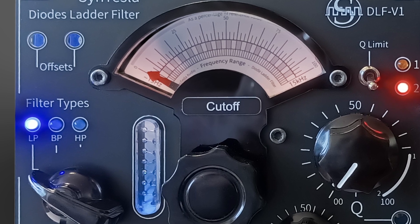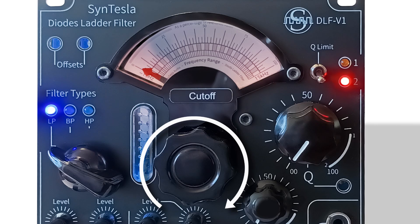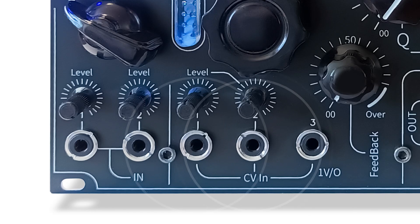The module has a unique type of differential dial, which means that the main knob has a travel of 300 degrees while its needle has a travel of 120 degrees. The filter has two audio inputs with level control for each. It also has two inputs for voltage control of the frequency cutoff and a 1 volt per octave input for frequency tracking.